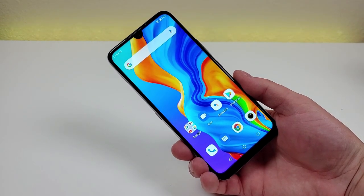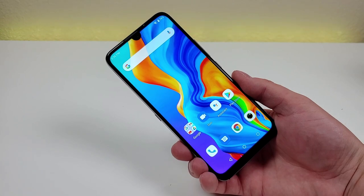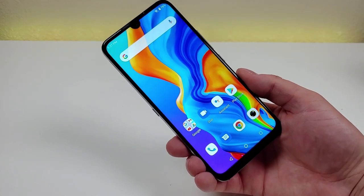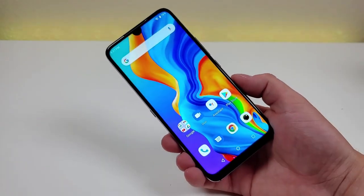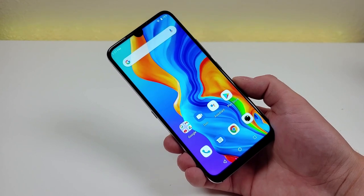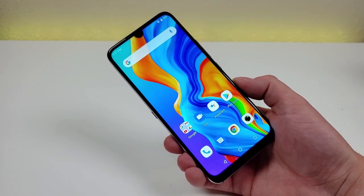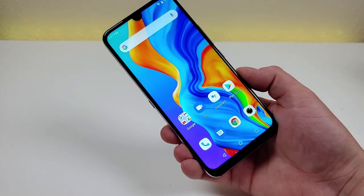What's going on everyone? This is Kevin here, coming at you with my review of the Umidigi A9 Pro. Now for full disclosure, Umidigi was kind enough to send this phone out to me to cover here on the channel. All opinions expressed in this video are completely my own, and I've covered a variety of different Umidigi devices here on the channel over the last couple of years.